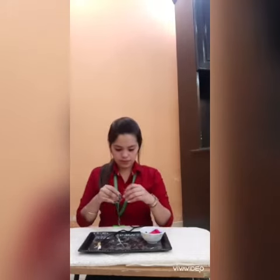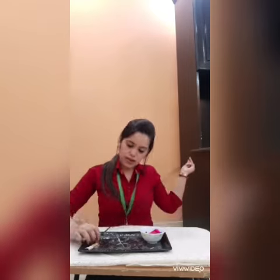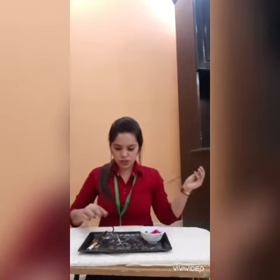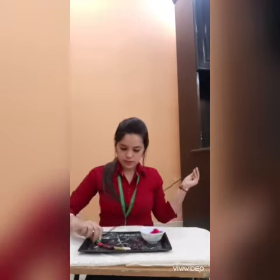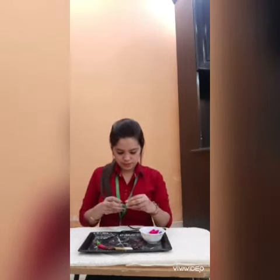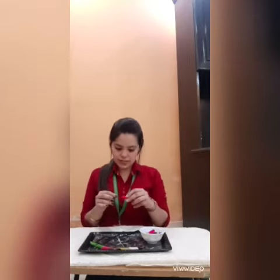See, ma'am is also using pasta. Like this, we have to insert all the pasta in this thread. Looking beautiful. You can practice this activity with your parents also.